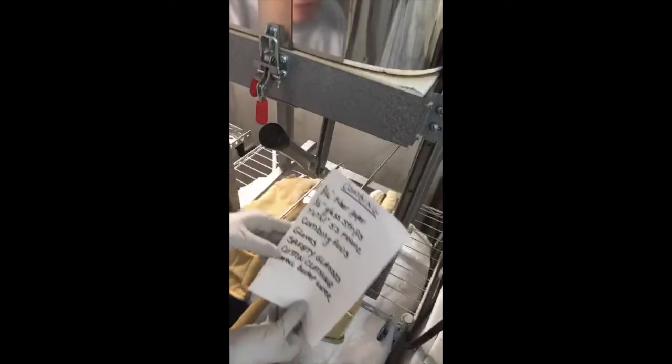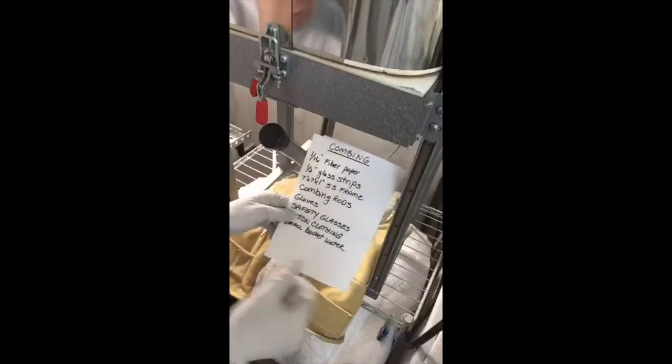Gloves — I'm using these sort of Kevlar gloves. I don't think these are actually Kevlar; my Kevlars were way too big and bulky for me, so I downgraded to these. They don't go quite as hot as the Kevlar, but you want some pretty serious gloves since you're reaching into a kiln. Safety glasses — some kind of safety glasses; welding ones are great. Cotton clothing — I've got a long sleeve cotton shirt and jeans on. A small bucket of water to dip your combing rods in, because they're going to get hot and hot stainless steel will stick to glass.